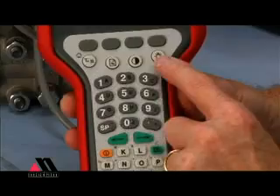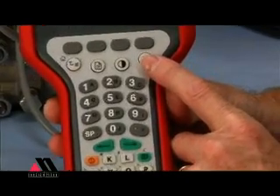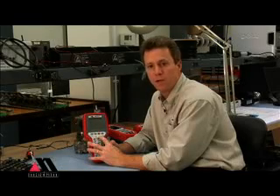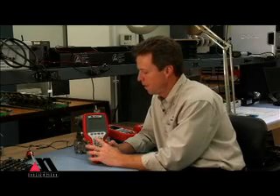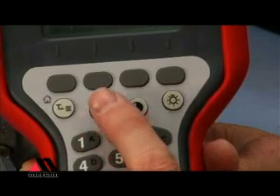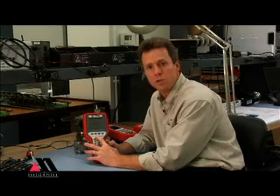The unit also has a backlight key with off, medium intensity, and high intensity settings. We have a contrast adjustment so that you can adjust the display contrast to meet your ambient lighting conditions. We also have a shortcut documenting key — for example, if all you want to do is get on a two-wire loop and save the configuration from a HART device, this will be a shortcut key for you.